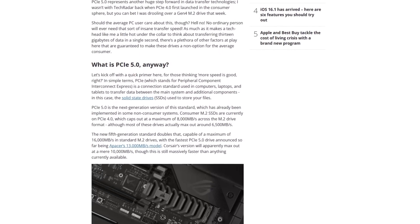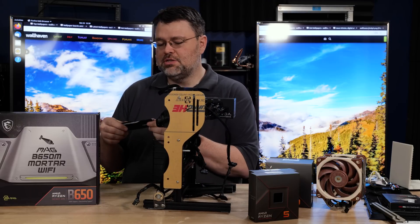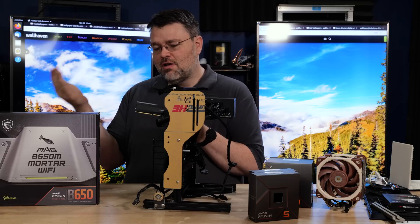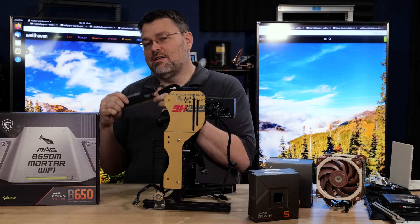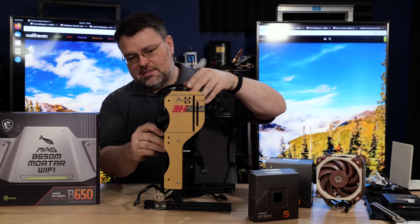Let's get this thing in a system and get it tested. For most of the testing, I used G.Skill Trident Z5 — a NeoKit DDR5-6000 with the Expo profile. If you're not familiar with that, Expo is like XMP but for AMD platforms: it helps you overclock memory. You look for an Expo memory kit like the G.Skill Trident Z5, and it'll work out pretty well if you want to run at DDR5-6000.